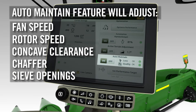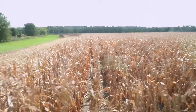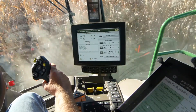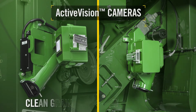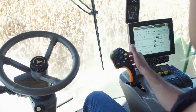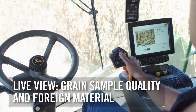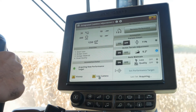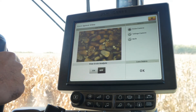Auto-maintain will analyze visual and sensor data to determine if automatic adjustments need to be made to maintain performance targets. Visual data comes from new Activision cameras on the Clean Grain and Tailings Elevator. Now operators can see a live view with real-time results of grain sample quality and foreign material. Simply press the Live Camera button to see what Activision cameras see while harvesting. You can see it right on your screen.